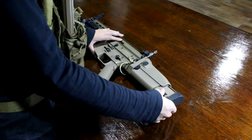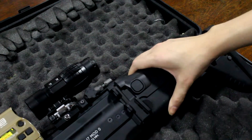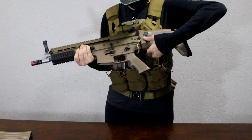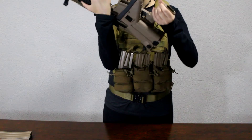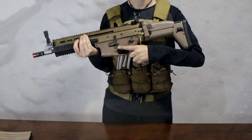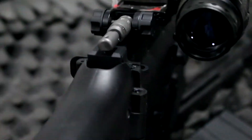The stock is adjustable in 6 positions. It also has a cheek rest adjustment in 2 different positions, and it's also a foldable stock that locks very firmly in place. It has 5 sling positions: two on the front, two on the back on the left, and another one on the right.